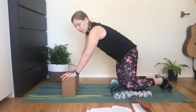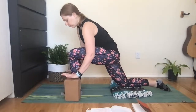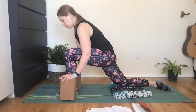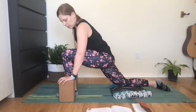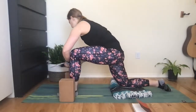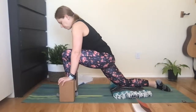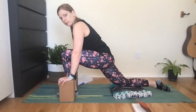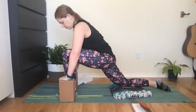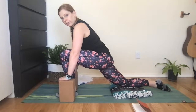From here we'll head into Dragon on the other side. Step the left foot forward; you can frame that front foot for baby dragon with your blocks, just shifting forward and down, coming to that first edge and relaxing there. This is a great pose to do every single day, especially if you're sitting a lot or even standing a lot — it still feels good. Just try to do this every day. I want to talk a little bit about the liver and gallbladder channels, then I'll let you practice in silence.